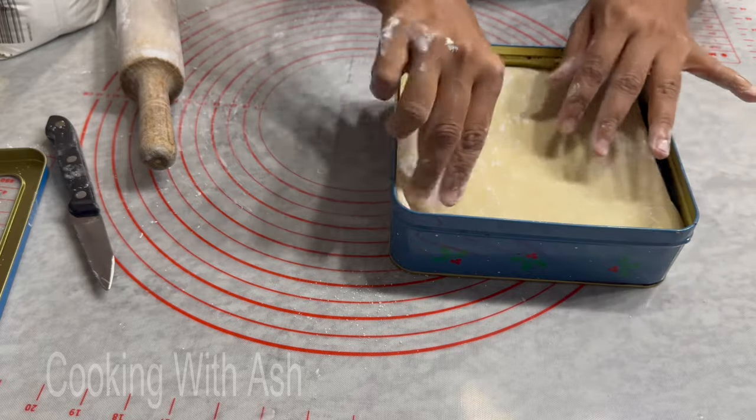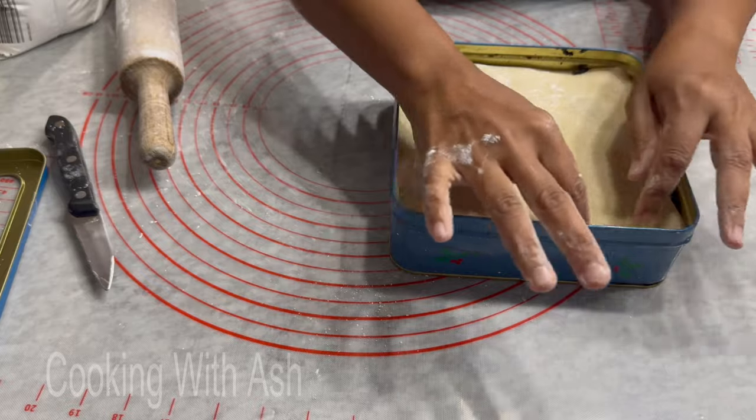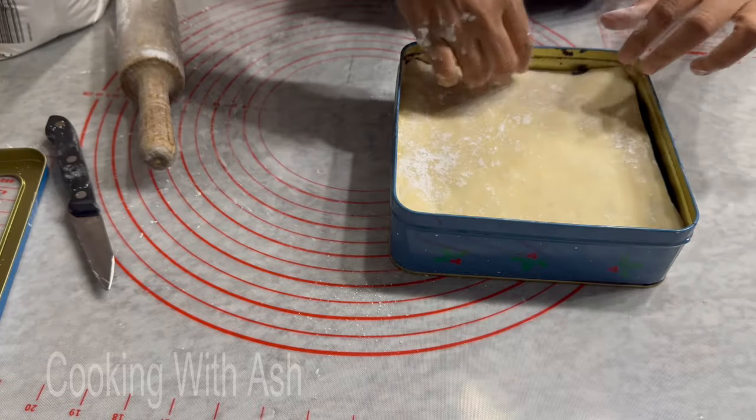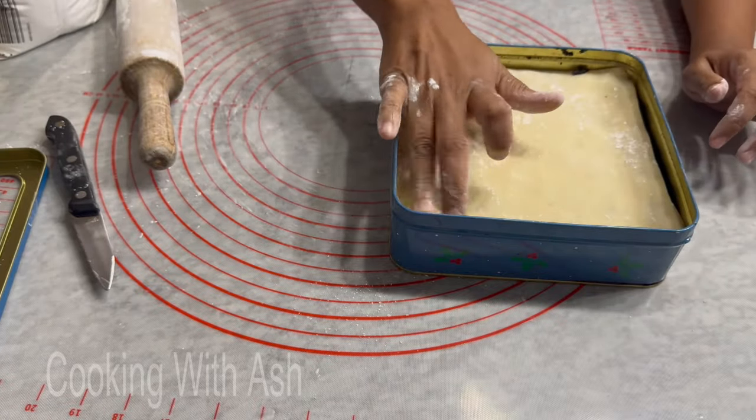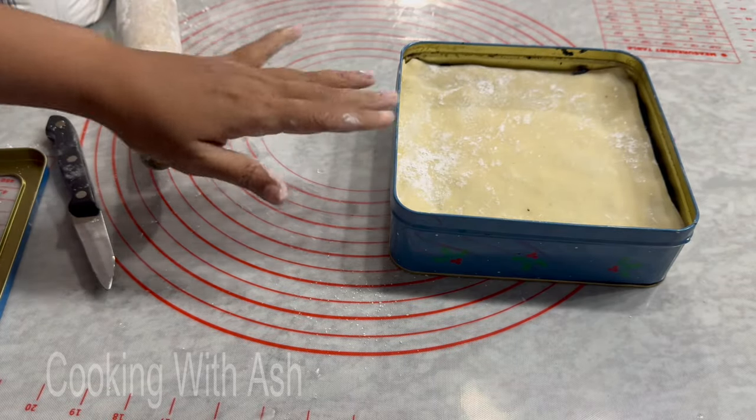I'm gonna go ahead and place our almond paste right on top. You don't have to be neat at the start because you're gonna cover this at the top with royal icing — you just want to get it placed on top as neatly as you could. Perfect, it fits perfectly. Now we're gonna prepare our royal icing.